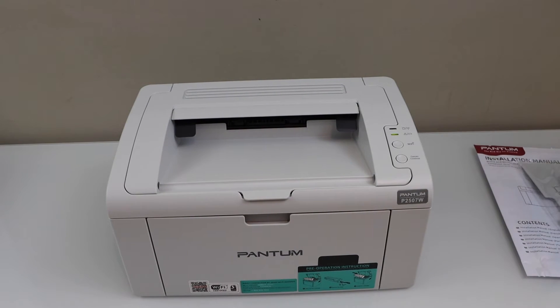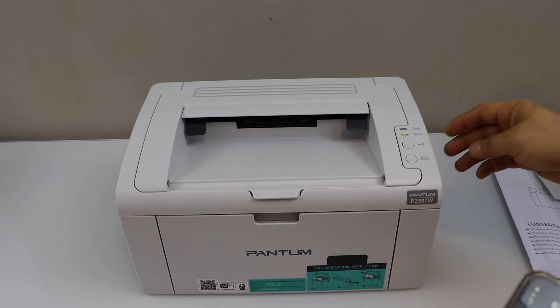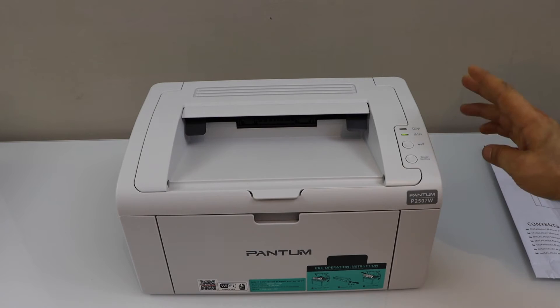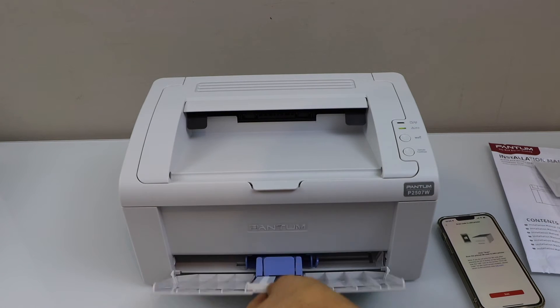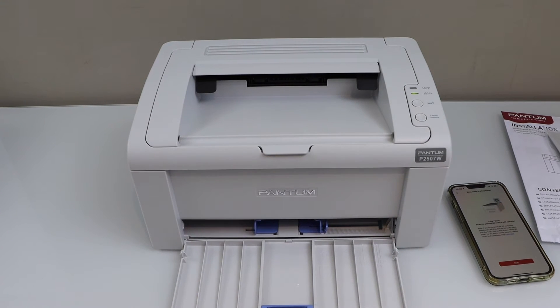The next step is to start using it with your smartphone — this printer is capable of Wi-Fi setup. Load the paper: the paper tray is here, just load A4 size or the right-size paper.